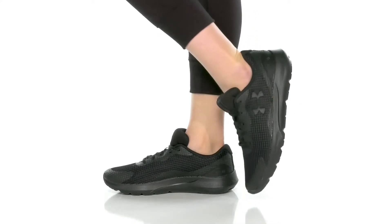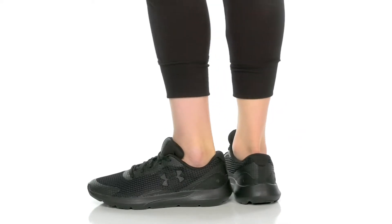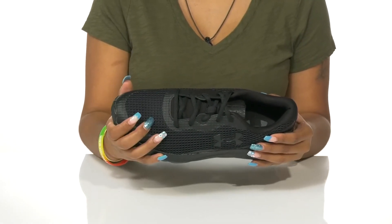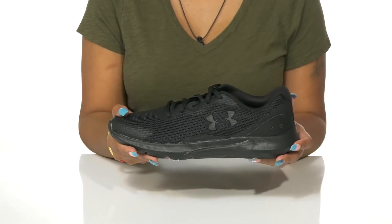Stay active without sacrificing style in the Under Armour Surge 3 Shoes. You'll adore this textile and synthetic upper that features a mesh for breathability and flexibility, as well as some synthetic overlays giving you a really modern look to this simple shoe.